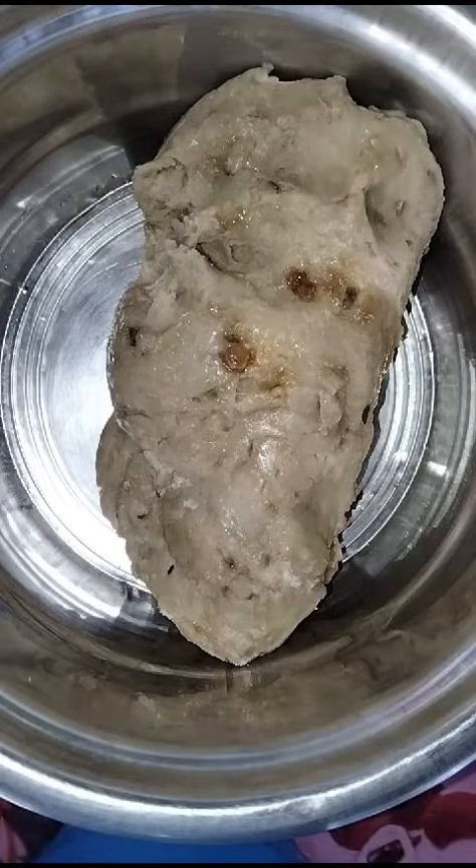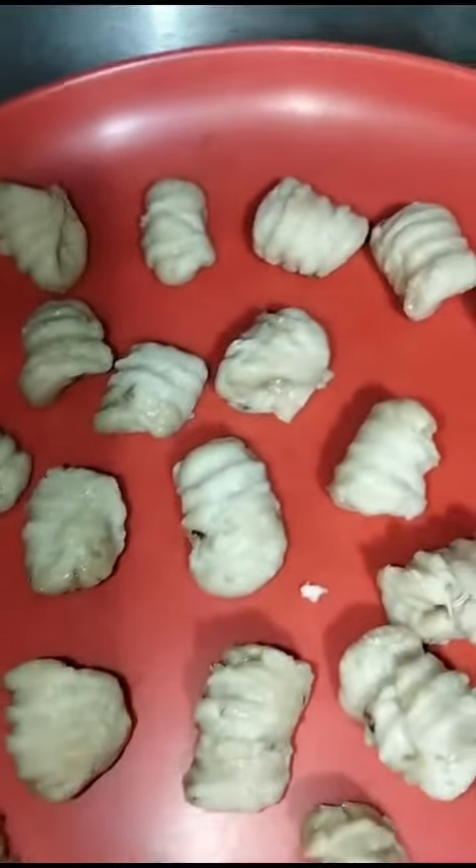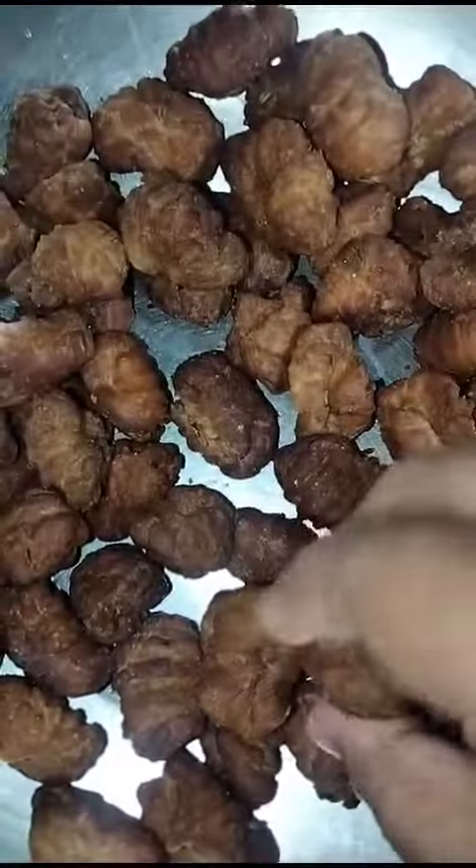You can see I have already prepared the dough of churma. And one more thing — ghee is mandatory, so don't be stingy adding ghee in it.